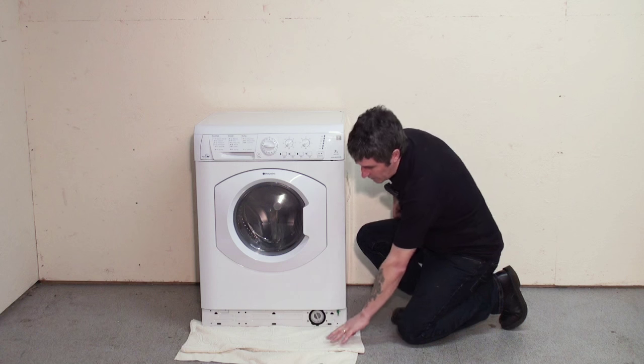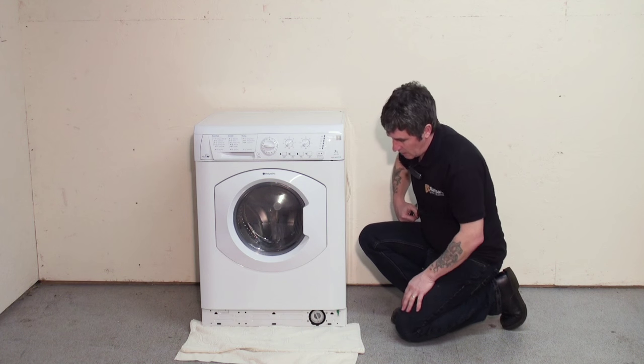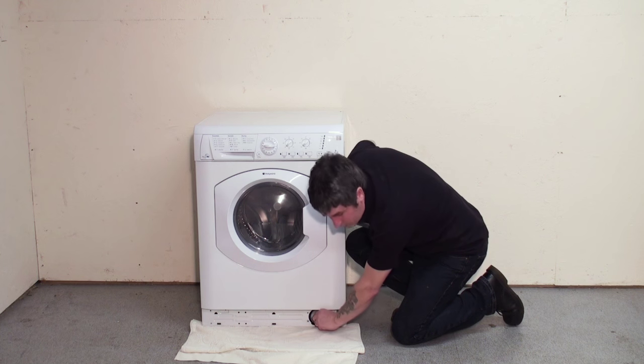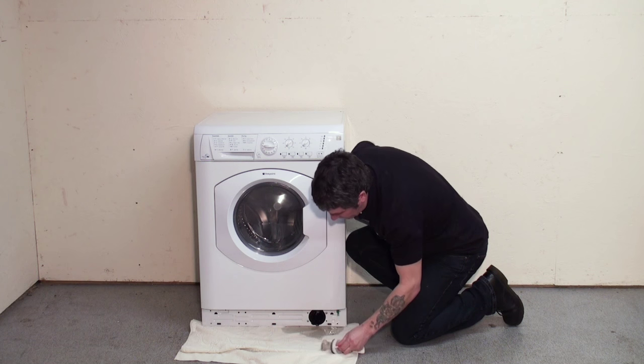Now you'll notice that I've placed a towel in front of the filter to absorb the water. If you unscrew the filter gently and there's too much water coming out, you can screw it back up again. Let it drain out. Remove the filter like that.